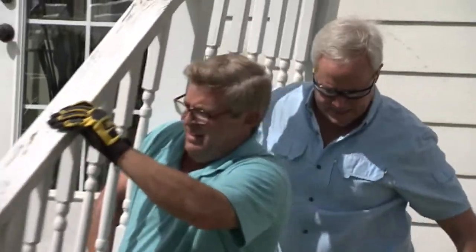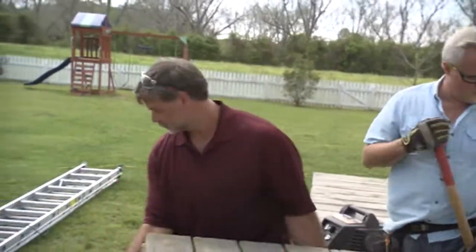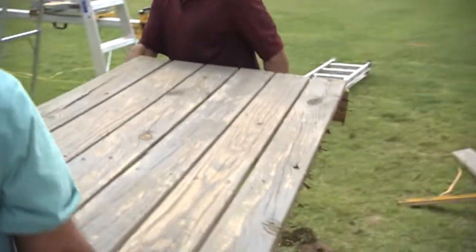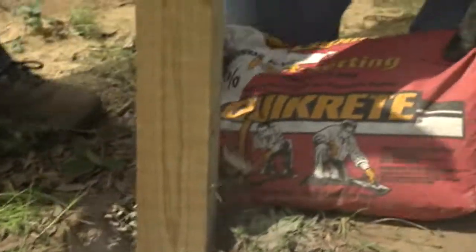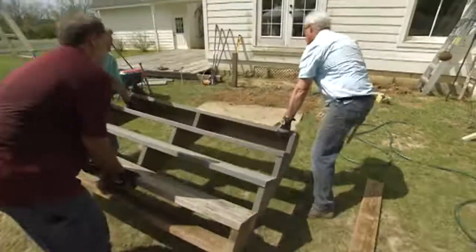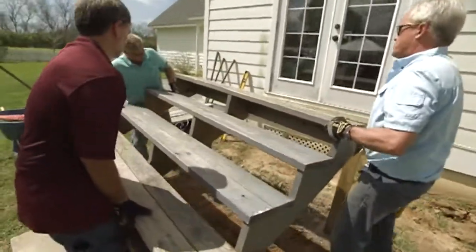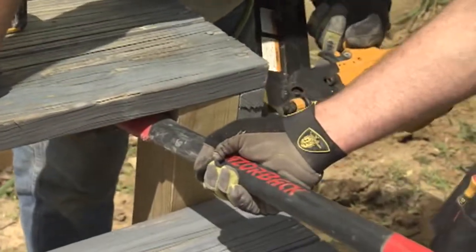The old porch has to come down first so it can be reconfigured to support a roof. That means placing new posts inside the joists of the porch and securing them with fast-setting concrete, which will allow us to almost immediately rehang the steps.